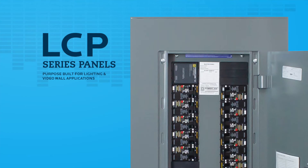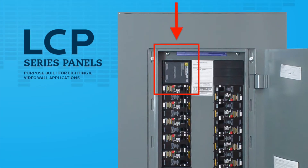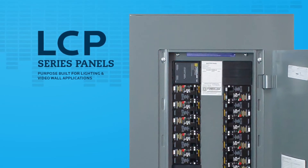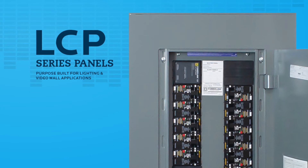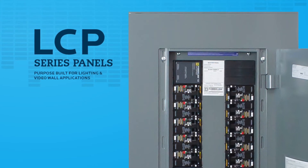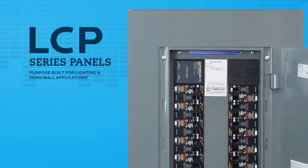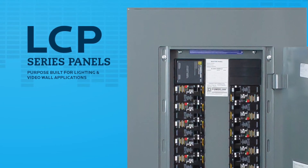Every LCP panel board includes a power supply that comes preloaded and attached to the left bus. The left bus will provide the power necessary for the controller to operate. Once all connections have been made, provide power to the panel by flipping the main circuit breaker, if applicable, and verify that both LEDs on the front of the power supply illuminate.